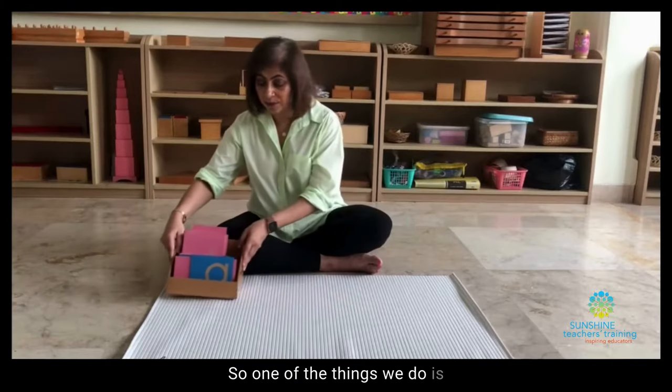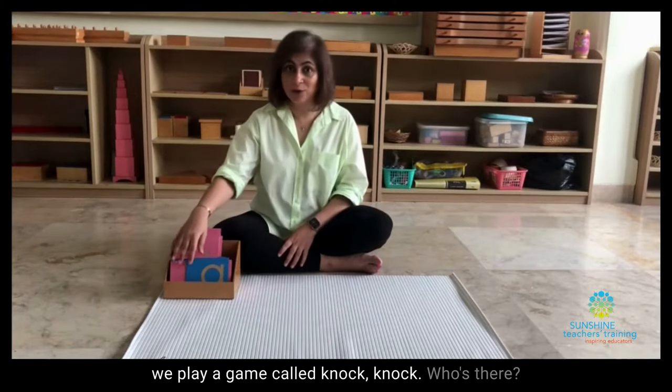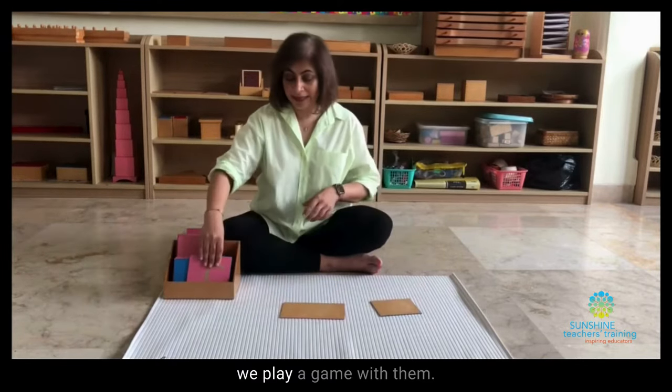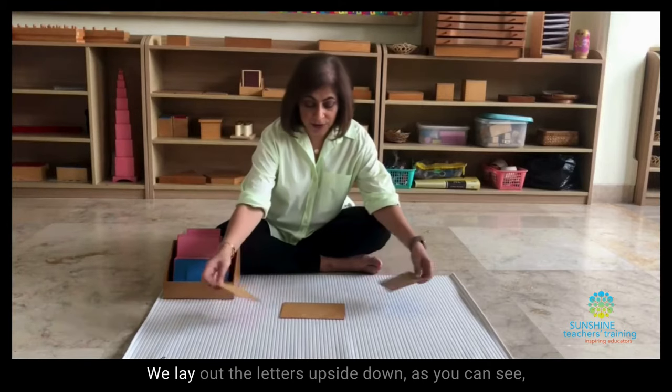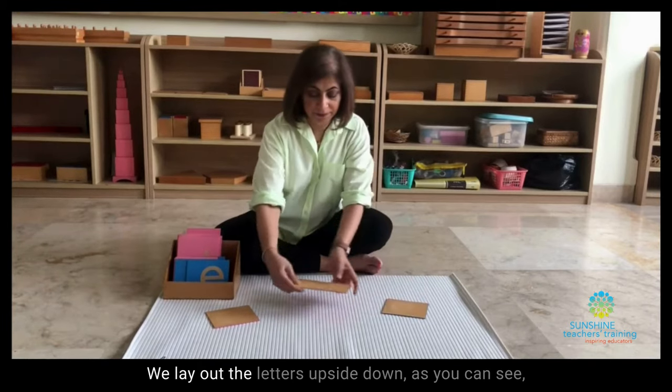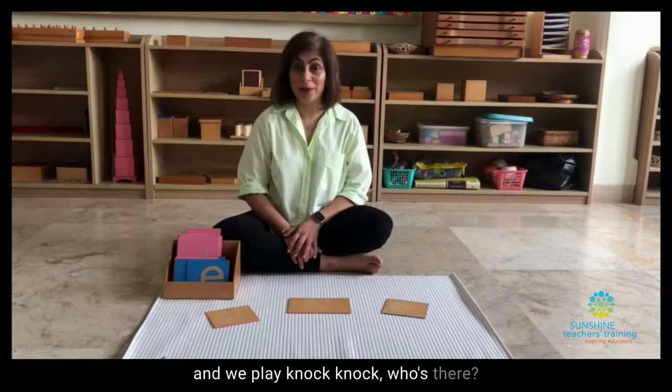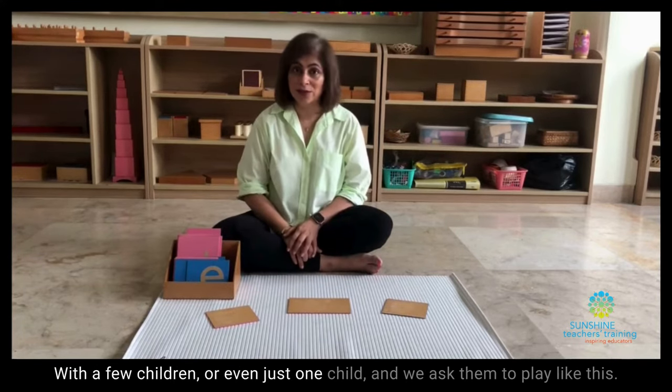One of the things we do is we play a game called Knock, Knock, Who's There? After we've taught the children a few of the letter sounds, we play a game with them. We lay out the letters upside down, as you can see, and we play Knock, Knock, Who's There with a few children or even just one child.